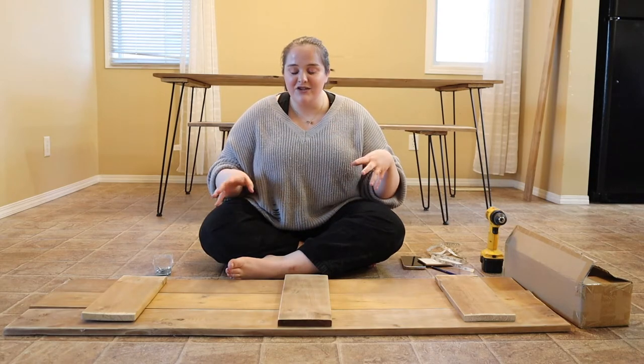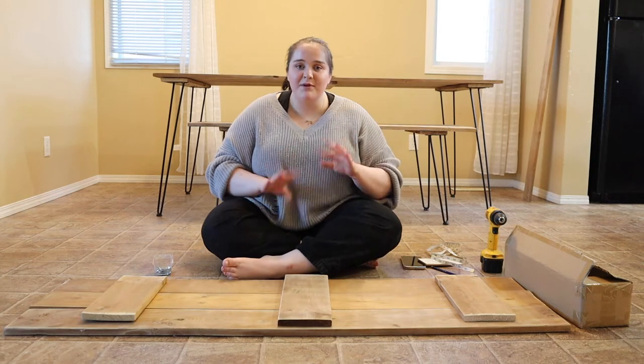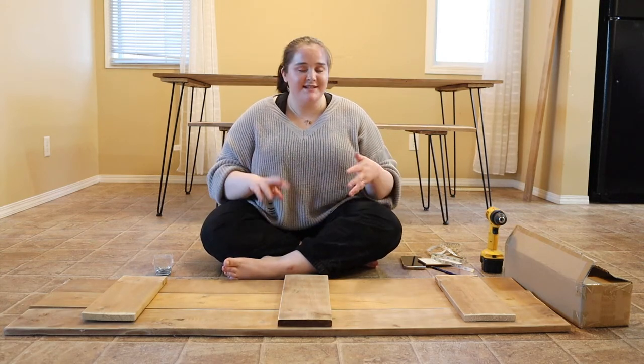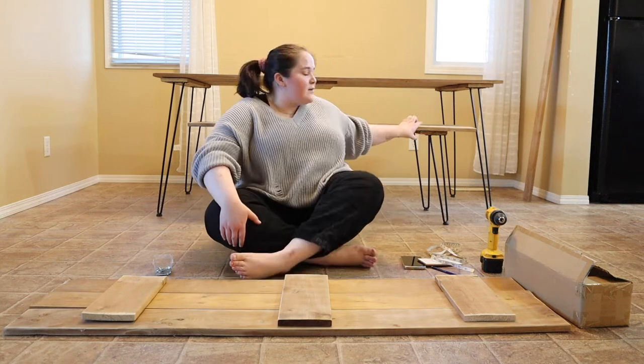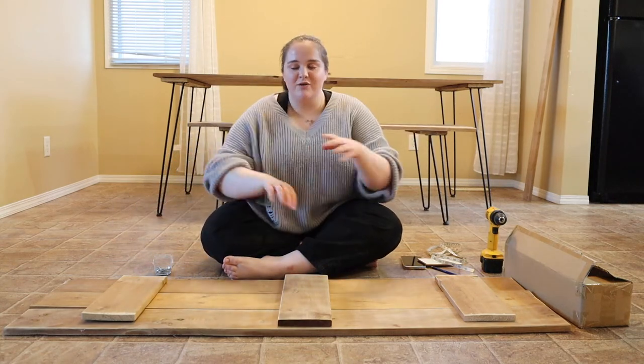Hi guys, it is the second day and I just started to build my benches for my dining table that you guys saw me build yesterday. But today I wanted to take you into detail on how exactly I built the dining table. I just built the first bench right here and I'm going to show you guys how I made it.